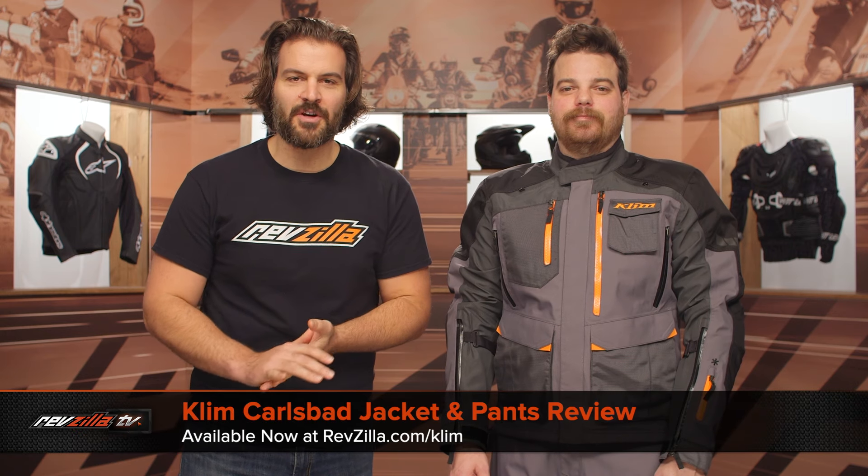Spurgeon here with RevZilla, and in this video we're going to break down the Klim Carlsbad jacket and pants, available at RevZilla.com.